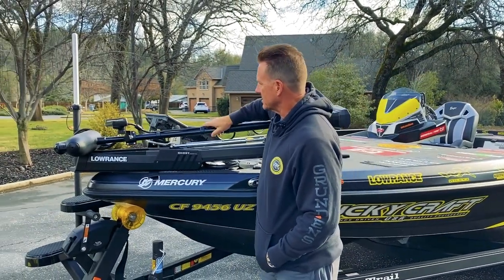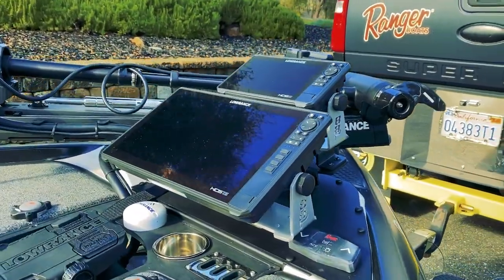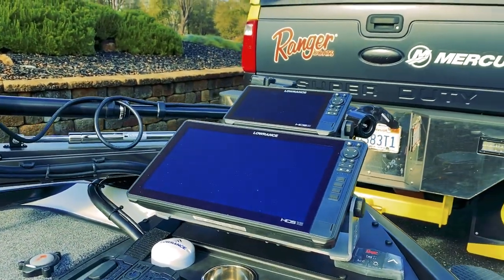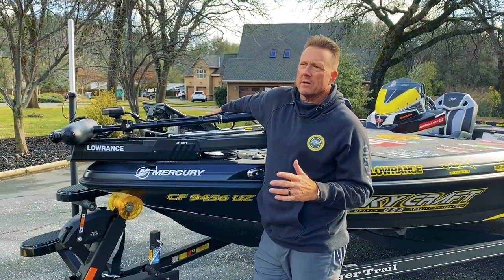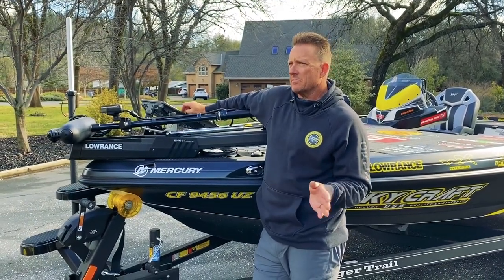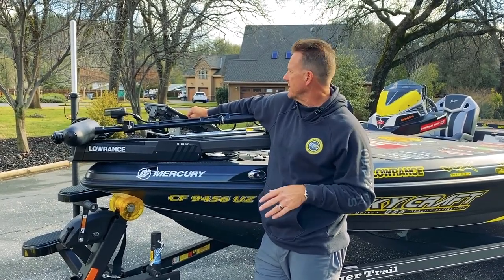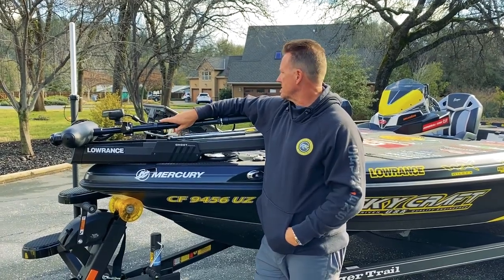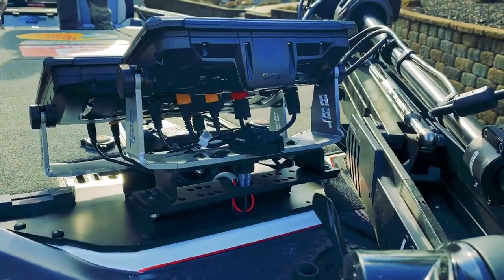I've got the Ghost trolling motor on here and I'm running a 16 and a 9 on my Lowrance unit. Depending on how I want to fish — if I'm using Active Target and I really want a big screen, I'll put that on the 16. If I'm just panning around and want sonar and side imaging, I'll put Active Target on the 9. That's the front end — bass boat technology, mounted on the bow.